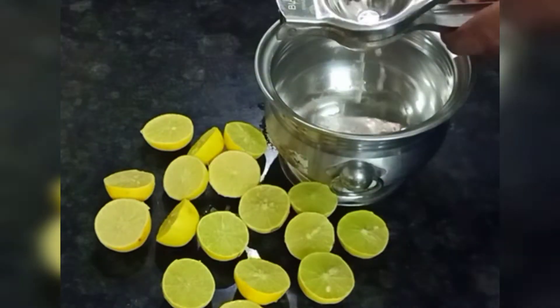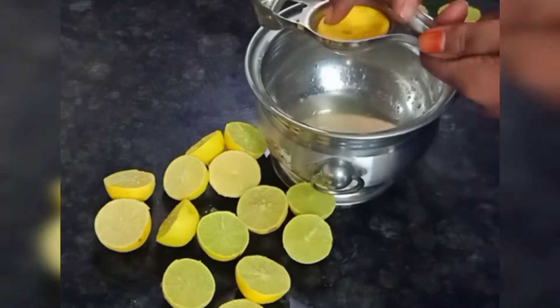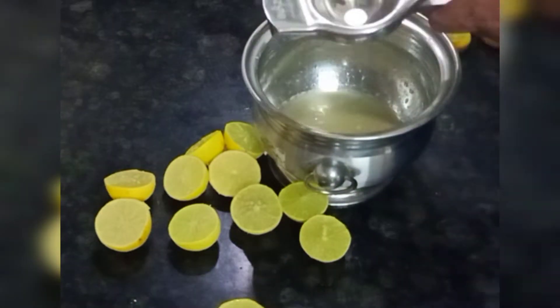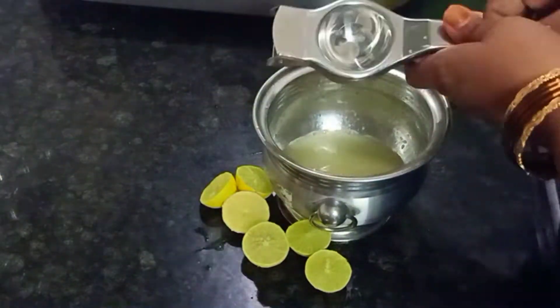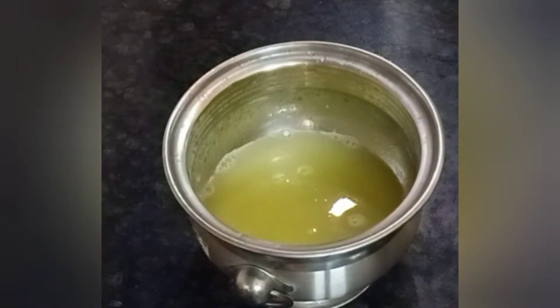Now, let's put it in a bowl. It is easy to cook in the morning. It is easy to cook in the fridge.